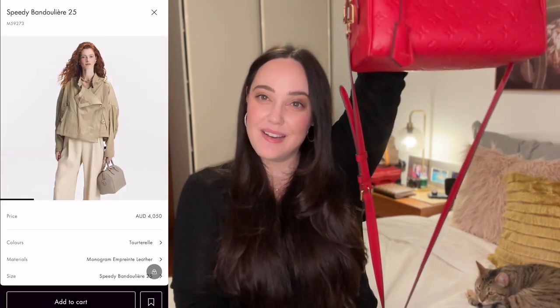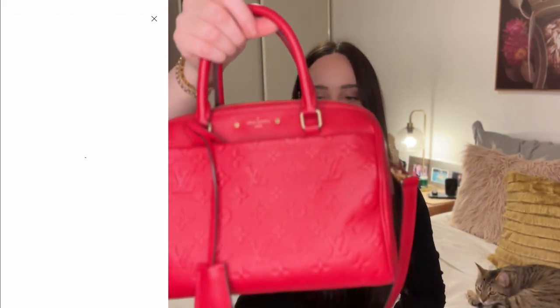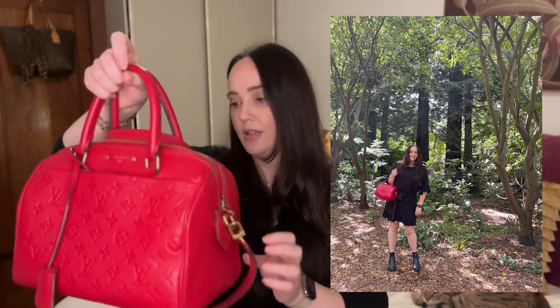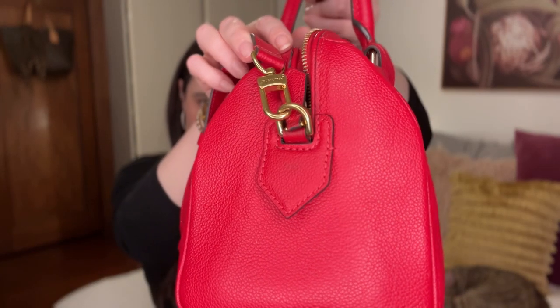A con is the strap is really long. If you want to cross-body it, it's not sitting up around your belly button. I tend to loop it around the handle if it's flapping into my clothes. That could be a con for some people. I forgot to show you the little key cloche bell thing — there is a key in there. I really do love the empreinte style. One of the other pros for the leather is that it doesn't really show wear and tear as much.